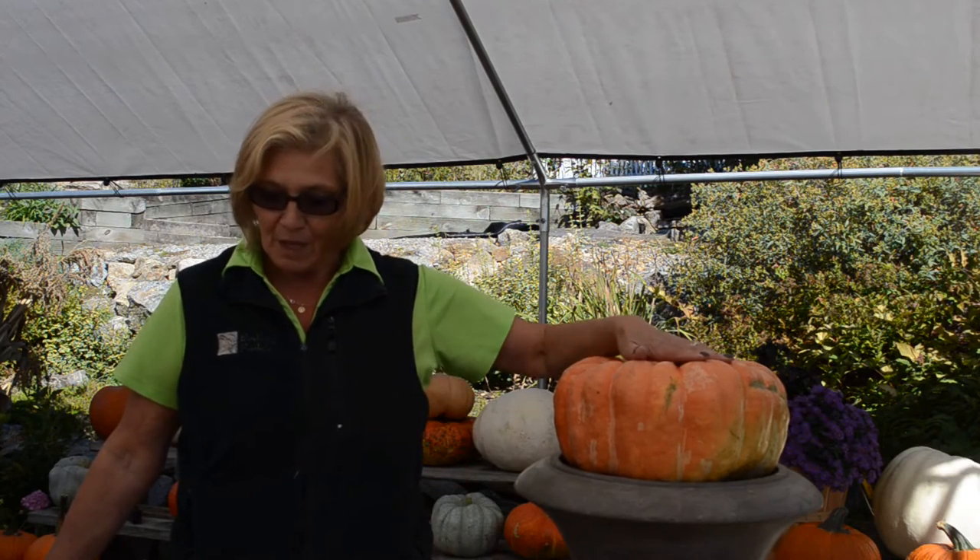Hi, my name is Donna. I work here at Bedford Fields. One of our fun fall things to do is to stack pumpkins, which we make topiaries out of them. So we have these beautiful Cinderella pumpkins — they're all different sizes and colors.